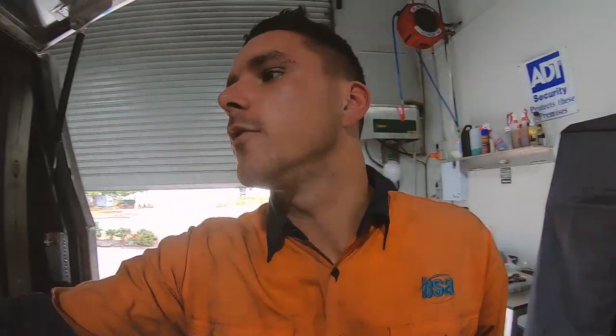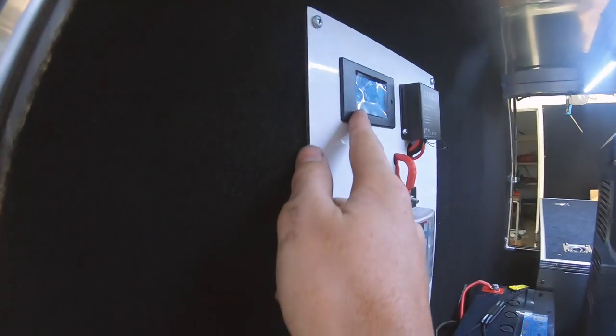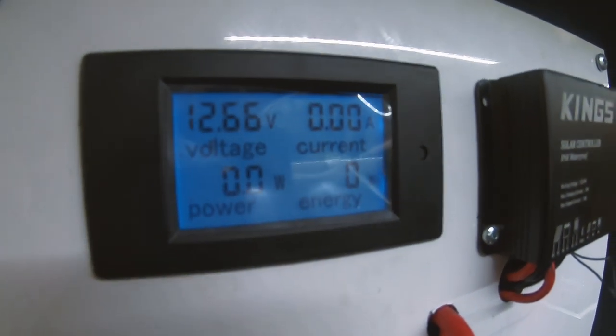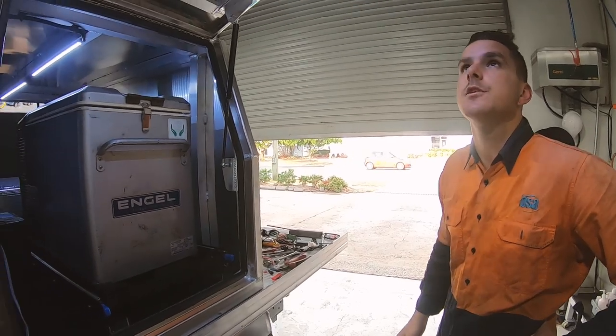I've finished the lights — all four of them are working now. I've put the fridge back in and tested that it all works. When we plug it in we do get a current reading and it draws about three amp hours, which is good. The last step is to just screw the solar panel on top and she's all good.